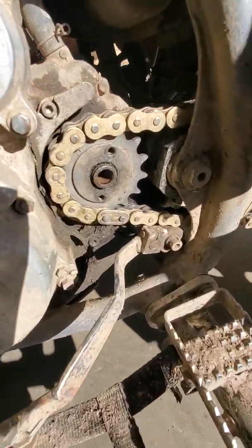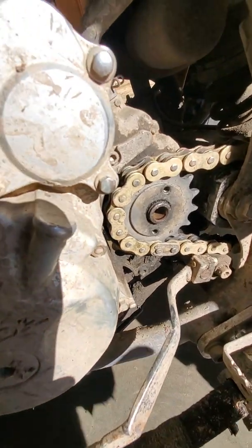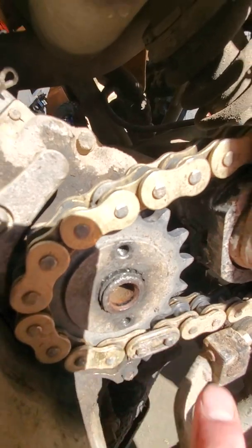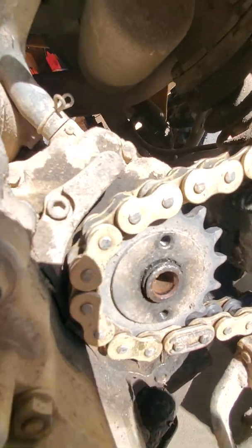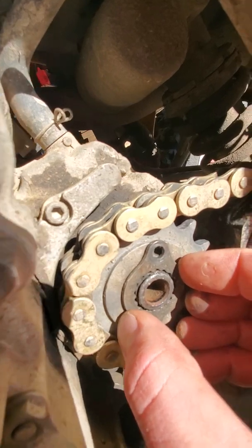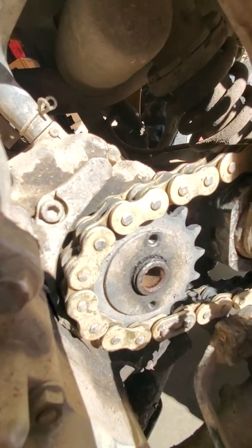This here is a 400EX front sprocket mod. Hopefully it works. You can see the teeth here are stripped out from use, so there's no way to align it and have the teeth hold — it's stripped out.